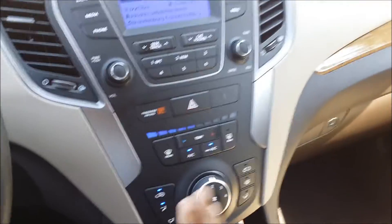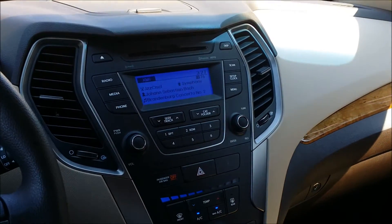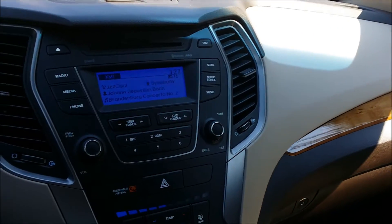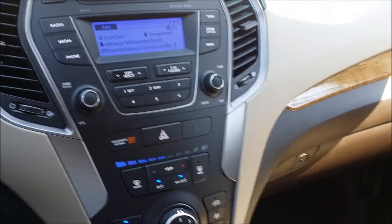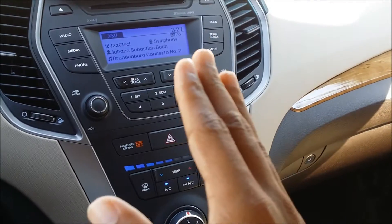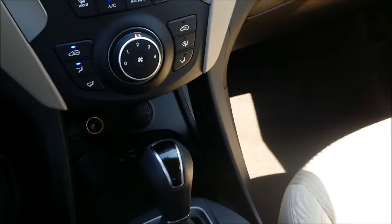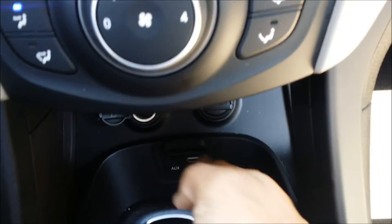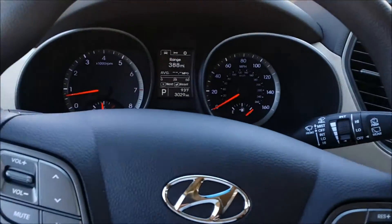You got your radio controls, your presets for radio stations, your climate controls — it's real simple. A lot of new vehicles throw a lot of tech at you, but this is probably a base trim, so it's easy to work with. They still include a CD player; some cars are cutting those out and only giving you MP3 and iPod players. If you step up the trim you'll probably get a touchscreen, but this is basic. Down here you got your phone charger, auxiliary, and iPod connections.